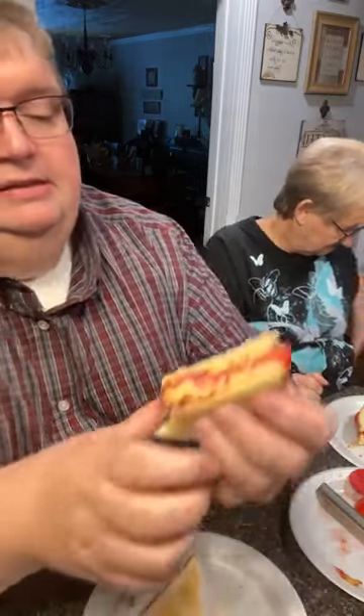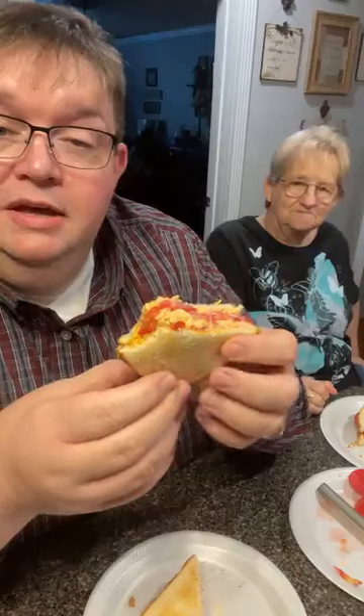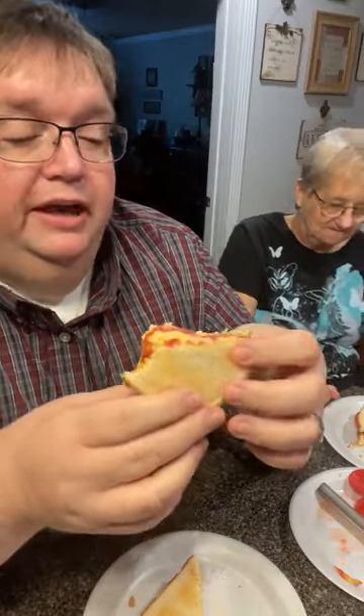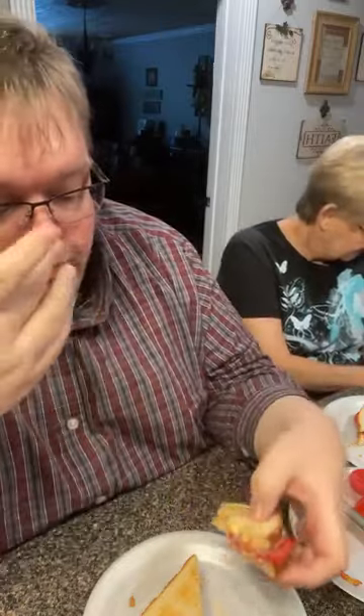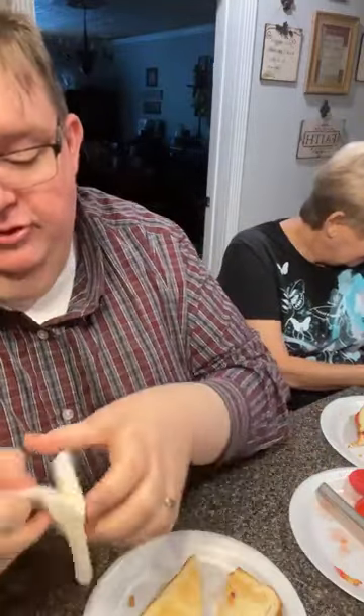Yep, this is a summer favorite. If you've not had it, you've got to try it — of course, unless you don't like tomatoes.